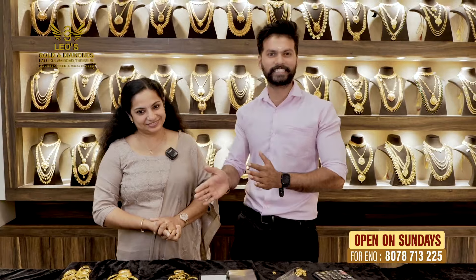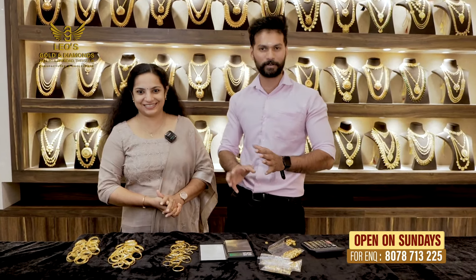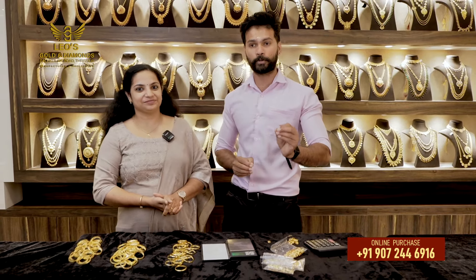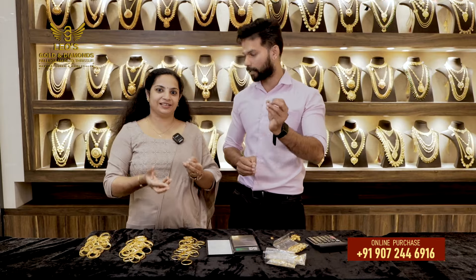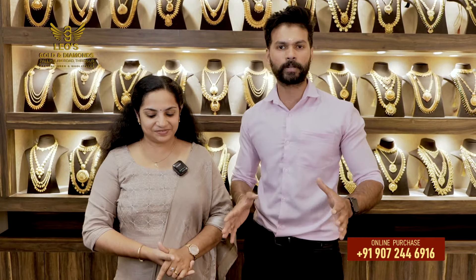I have a special episode for Children's Day. All of these gifts are featured in this program. If you have any budget questions or other concerns, this episode will be helpful for us to plan.